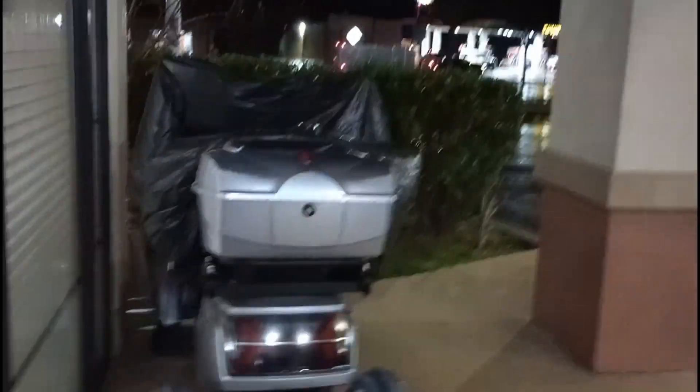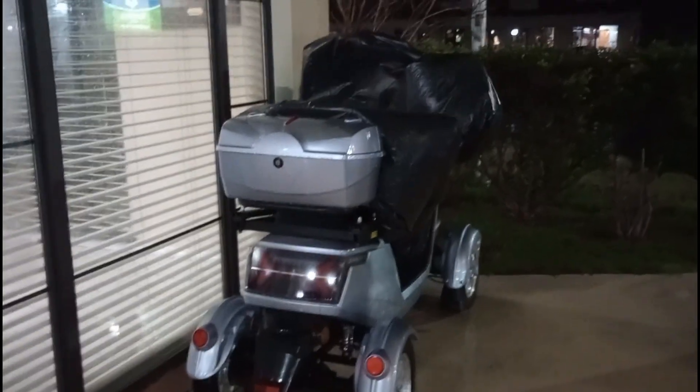It was really pouring down, still kind of rainy. I had to cover the top part for my mechanics — the electrical part is on the steering column — and cover my seat.